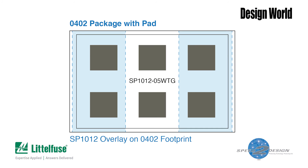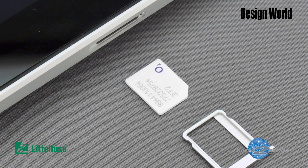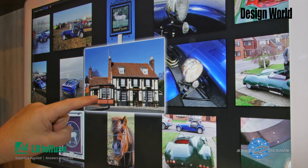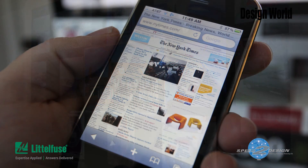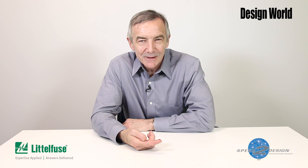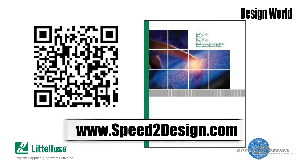This chip is in the same size package as an 0402 style chip which has just one diode, so the SP-1012 is super dense. It is also good for protecting more than just data lines — micro SIM and micro SD interface cards, keypads, and signal lines on capacitive touch screens are all good applications. To learn more about how the SP-1012 series bi-directional TVS diode array can simplify your next circuit design, download the ESD suppression design guide, available free from Littlefuse Speed to Design.